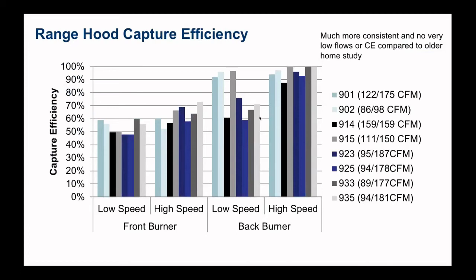We've also done laboratory tests and we see the same thing — there's definitely a trend with the amount of airflow, as you would expect. Back burner capture efficiency is much better than front burner, and this is just a function of geometry. The hoods just cover the back burners so much better than the front burners. When you're using the front burner, some of the plume can escape, and that's what we see with these low capture efficiency measurements.